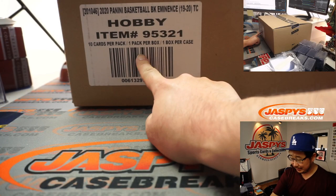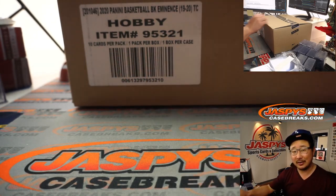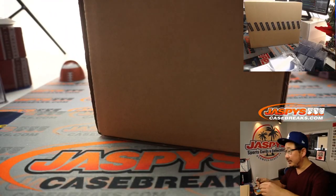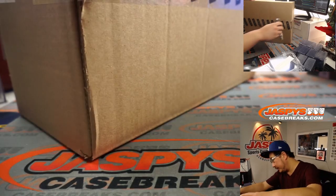So let's see what's inside — just one box. I don't think it's a pack, but it's only 10 cards in here, ladies and gentlemen. Let's see what we got. And you can see the case on the top camera right there. Let's cut open the seal here.